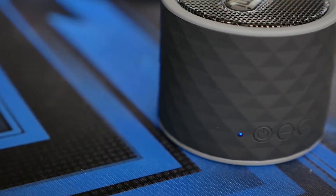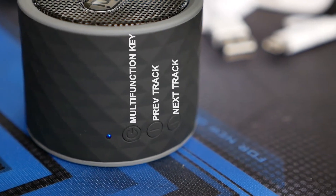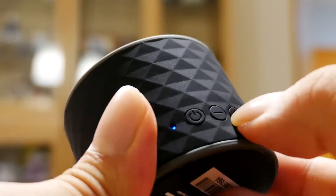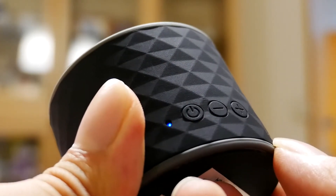Button-wise, it's pretty much limited to three side buttons: one for power, play and pause, and extra functions; another to go forward a track; and another to go back a track. The lack of dedicated volume controls is annoying, however, as changing volume requires long-pressing the playback keys, which is a slow and imprecise procedure.